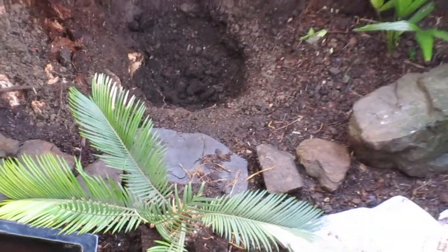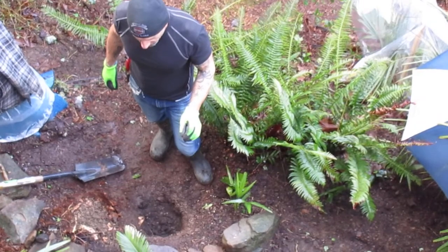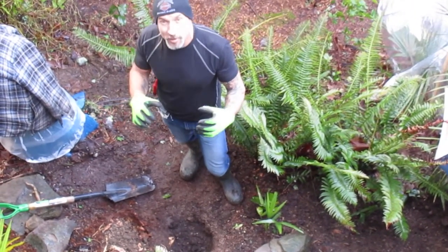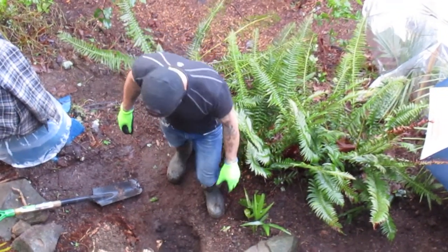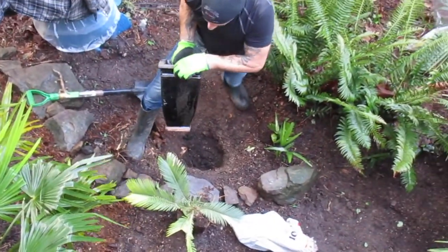It is feeling like spring out here right now, and these do well in our garden providing you give them a little bit of help if it gets really cold. I just throw a few fir boughs over top of them if we get a bad winter, and that's good enough for the sago. This one I just took out of this pot that Wendy had it in — she had it in this clay pot.